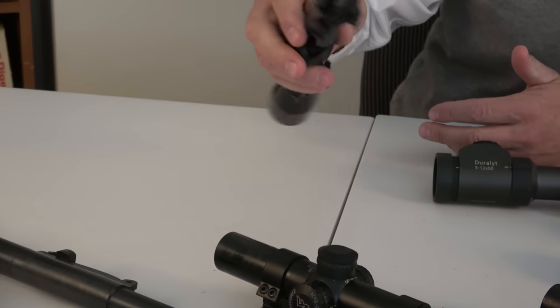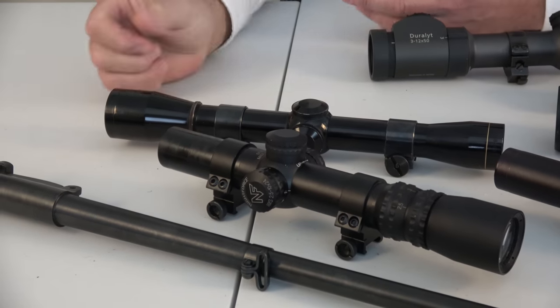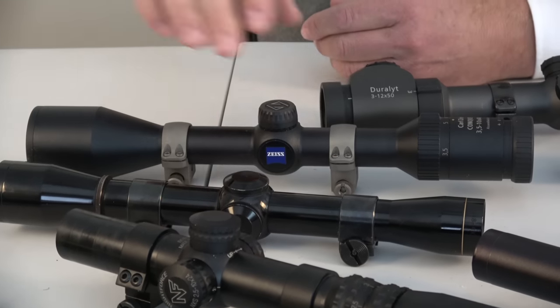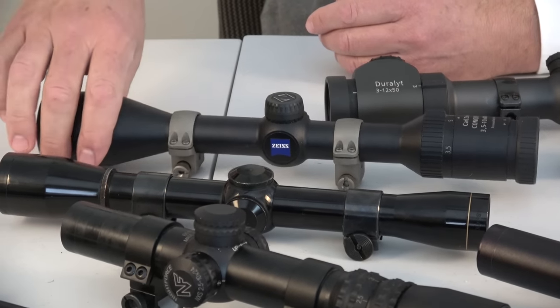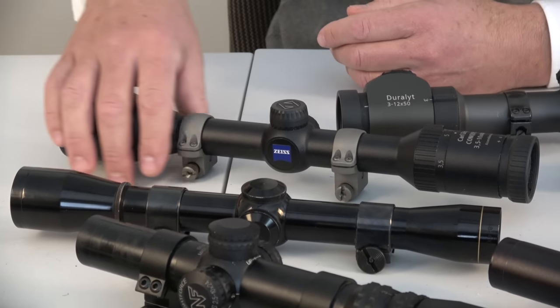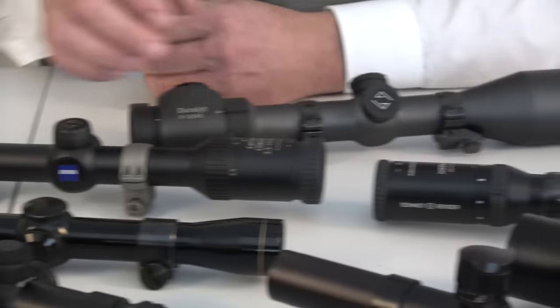The Leupold is very good value, not as bright — which again is just a matter of coatings. This is a one-inch tube. Zeiss — I thought I should have that on the table; I had to hunt that down. It's a Conquest, 3.5 to 10 by 44. And I already showed you the Schmidt and Bender.